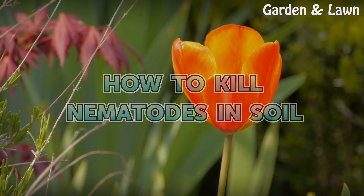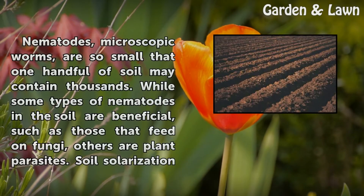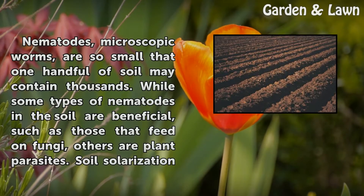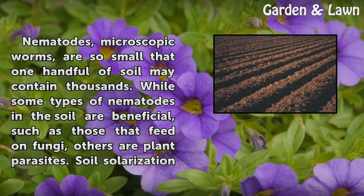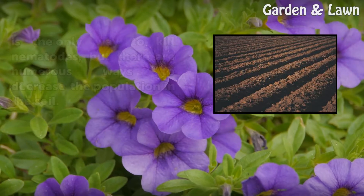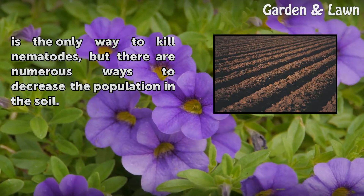How to Kill Nematodes in Soil. Nematodes are so small that one handful of soil may contain thousands. While some types of nematodes in the soil are beneficial, such as those that feed on fungi, others are plant parasites. Soil solarization is the only way to kill nematodes, but there are numerous ways to decrease the population in the soil.